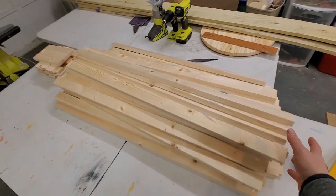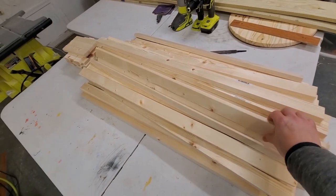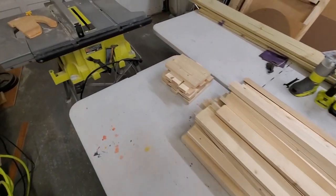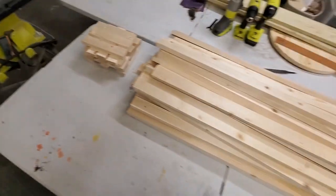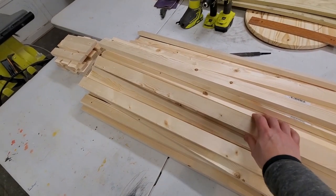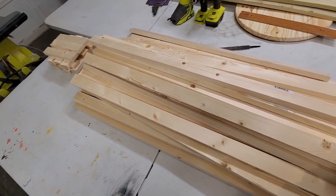Did a little bit of sawing here and got all these 37 and a half inch strips, and this is how much waste I got. Each 10-foot strip got me three pieces, so I have a lot of them now.